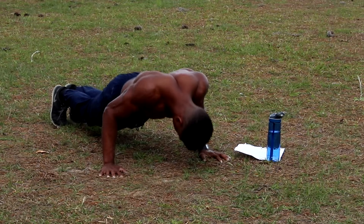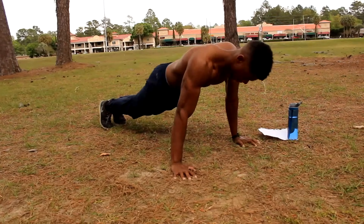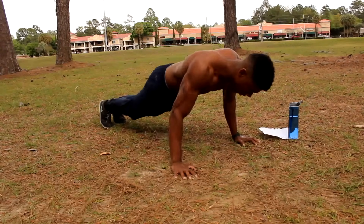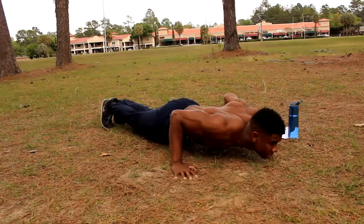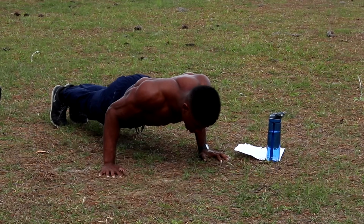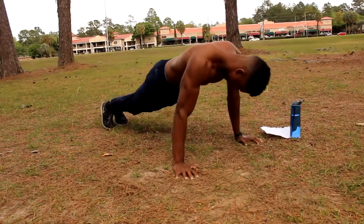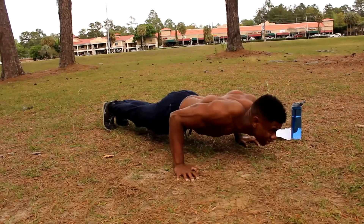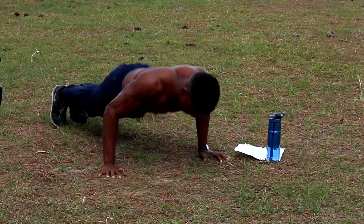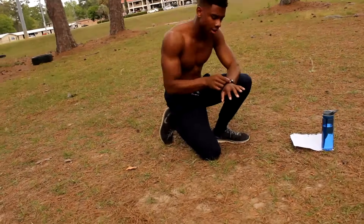High. Medium. High — trying to feel it now. Low. Medium. Low. High. Medium. Last one — we're gonna go up. High. High. All right, good job.